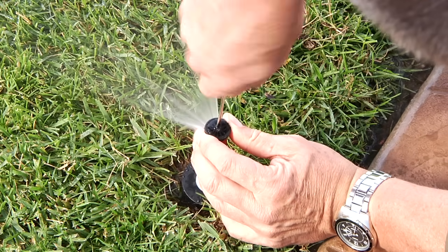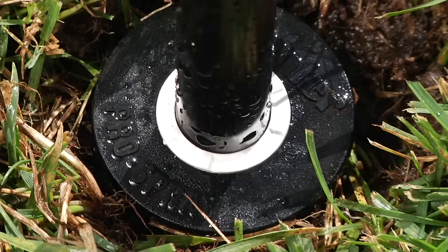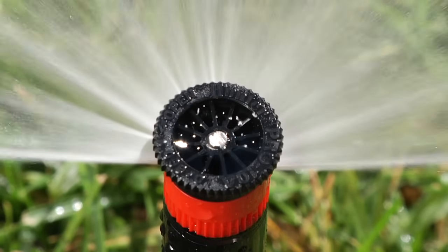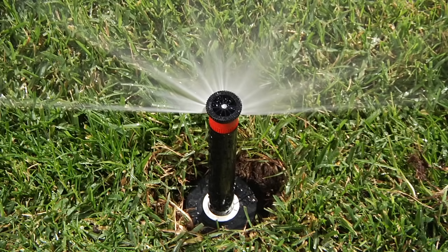If this radius adjustment is not enough for your needs, then you will need to choose a different nozzle size. Now your sprinkler should be ready to operate. However, sometimes the filter underneath the nozzle may get clogged with sediment from the water, which will result in a diminished flow.